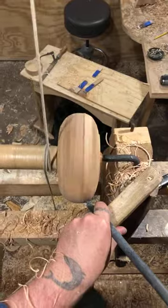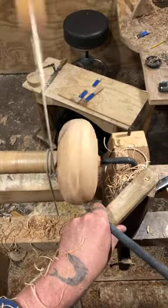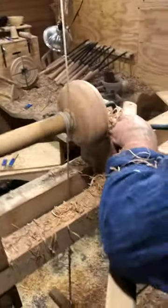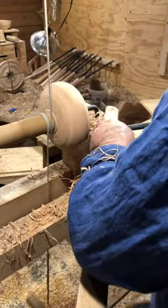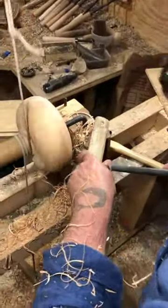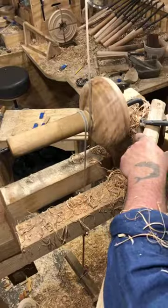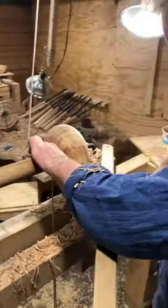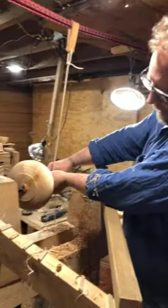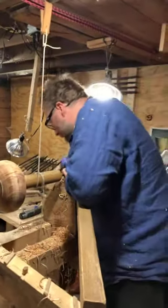A downside to not turning much anymore on the pole lathe — there are a lot of hooks I don't remember which ones are ready to go and which ones are sharp. Can you get them with the camera?